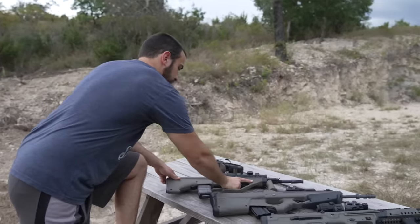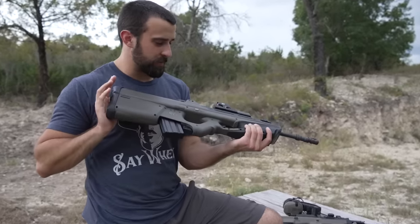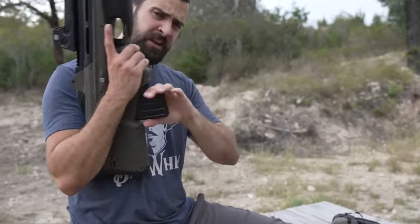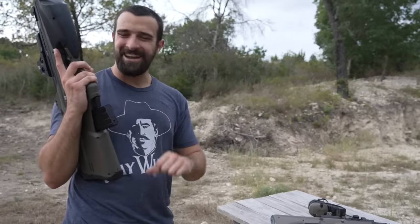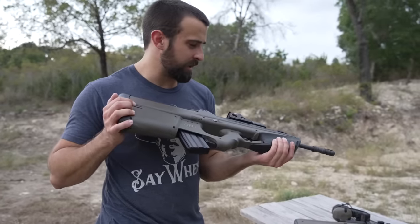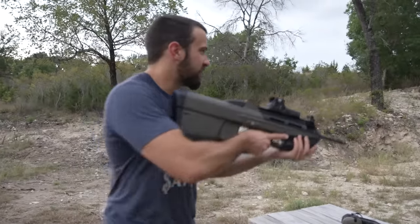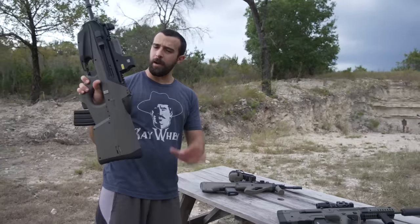Moving on, this is the FN FS2000 — the 'S' is the semi-auto civilian version, referred to as the 'tactical tuna.' It's got a Picatinny rail rather than an integrated optic and only takes GI metal mags due to the magwell's water-tight design. In a complimentary way it's one of the uglier ones, but it's got charm. It was never really shown to be a great gun in video games, but it's recognizable, made a good impression on me, and this one happens to be built in 2005.